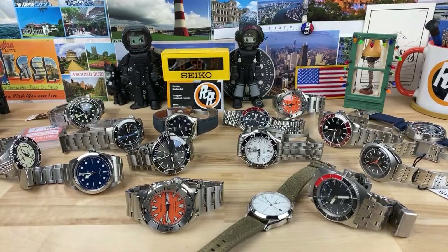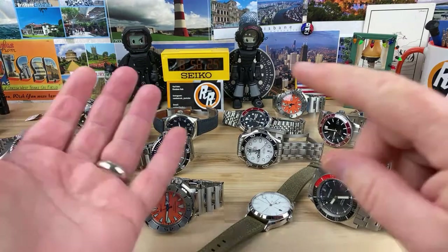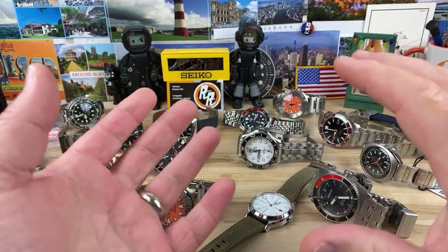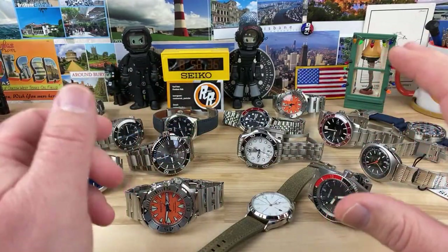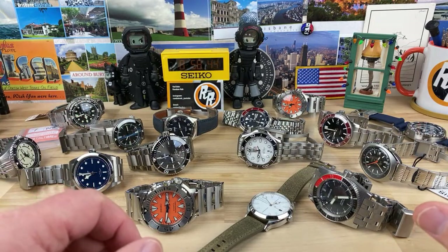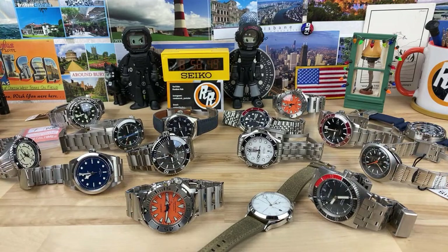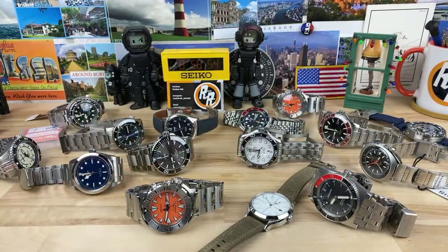Is it more costly to run the channel once I started buying more expensive watches? No, because I don't factor that into it. My expenses are the internet, the computer, the phone, the microphones, the stands, any sort of shipping — all of that. Those are my expenses. I don't count the watch purchases. The watch purchases are happening by me as Rob, not Random Rob the YouTube channel guy. When I buy a watch it's for me, for Rob — I just happen to share that with you. So I don't write them off.